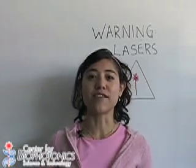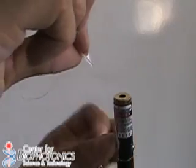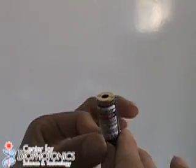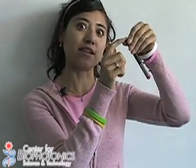With that in mind, let's start our demo. First, I need a hair, so let me get one. Now I have a hair, and I will take my laser pointer and I am going to tape my hair on top of it. Just make sure that you don't turn it on when you're doing this, and make sure that you tape it so the hair goes right in front of the slit.